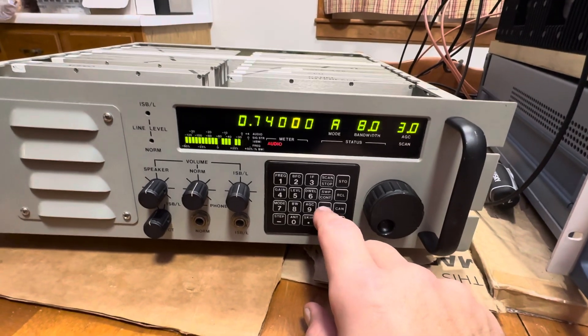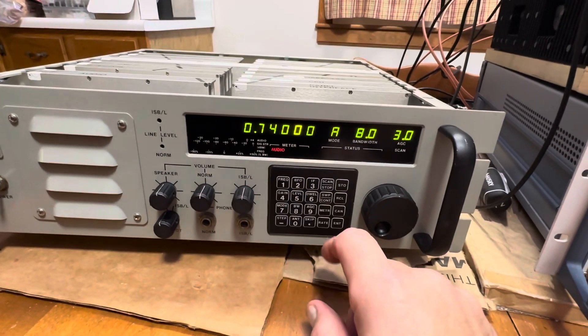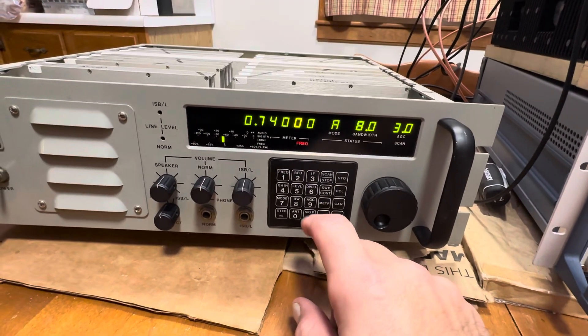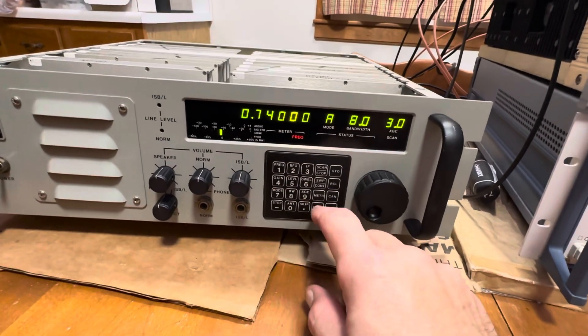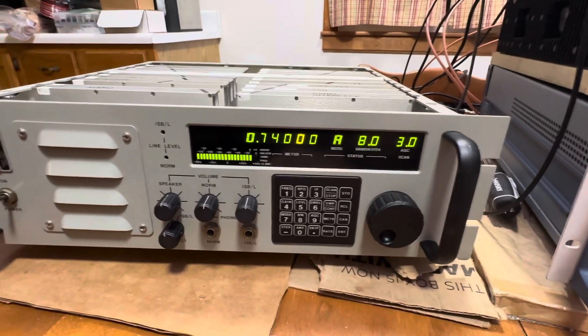Now, if we go to the different meters, the audio meter works fine — there's nothing wrong with that. And the frequency meter tells you where you are too. So it's only on the gain that we have that problem.